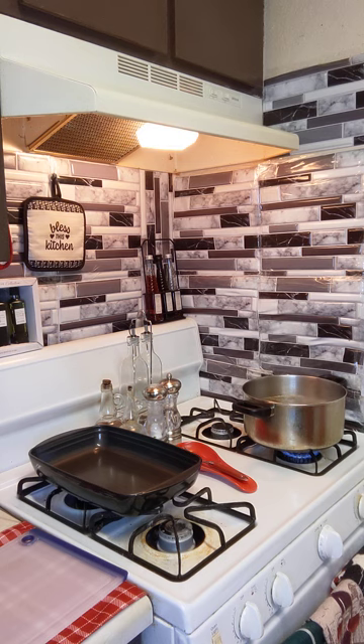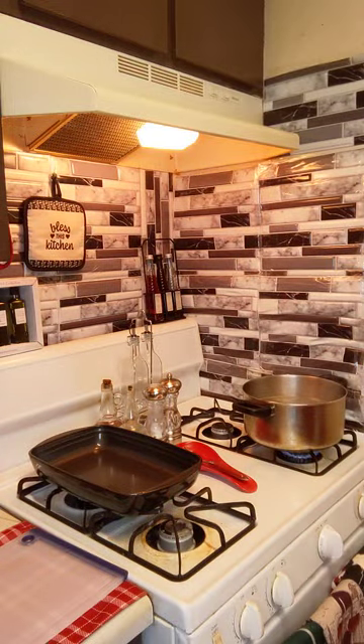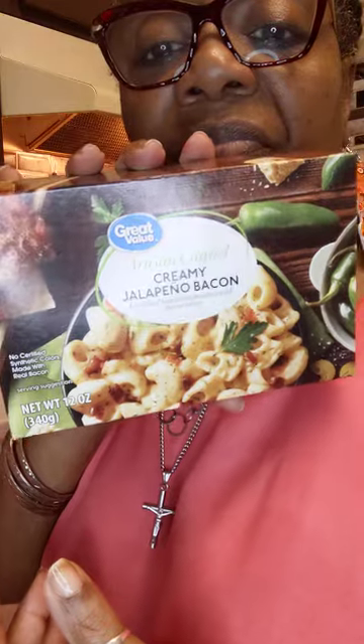I have another easy, simple recipe for you guys. I just go in the kitchen and come up with a meal. A couple weeks ago I was in Dollar Tree and I found this — it says 'Artisan Crafted Creamy Jalapeño Bacon Enriched Macaroni Product with Cheese Sauce.' I decided to try it. I really don't go by recipes, but this is a box.